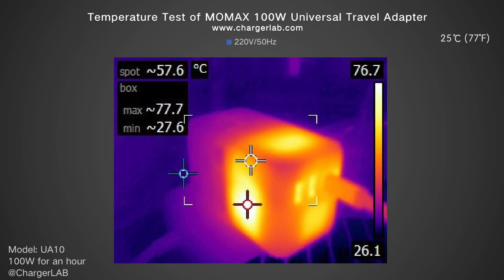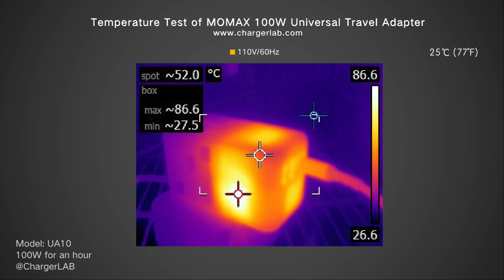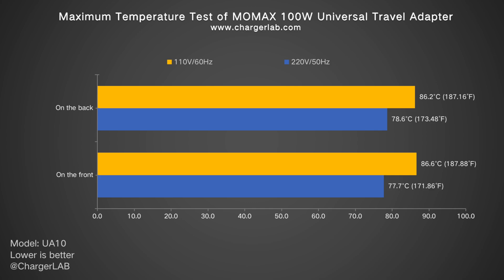The adapter was placed in a 25°C thermal chamber and run at 100W output for one hour to get maximum temperatures. At 220V 50Hz, the front reached 77.7°C and the back 78.6°C. At 110V 60Hz, the front hit 86.6°C and the back 86.2°C — far higher than expected. We do not recommend touching it immediately after disconnecting from an outlet.